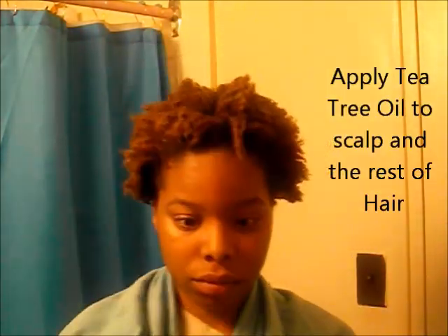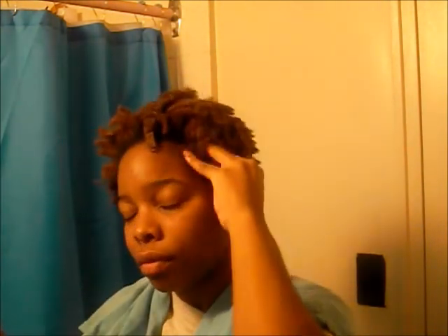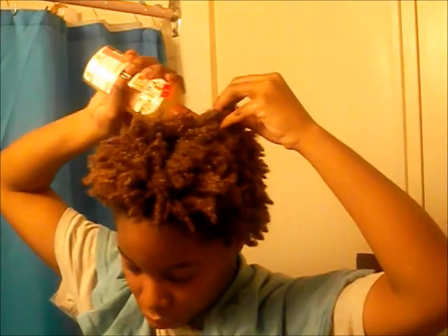Now that the deep conditioning is done, I'm just going to take the cap out and we're going to do our tea tree oil rinse. I'm going to quickly explain why I choose to do a tea tree oil treatment. I find that it's a lot better than apple cider vinegar because the smell is more pleasant. I'm not saying that the benefits are any better, but it does help to take buildup off of the scalp and residue from the hair. It kind of works to do the same thing as apple cider vinegar, and it's just a lot easier and more convenient for me.